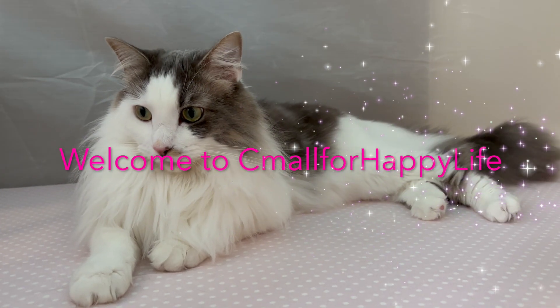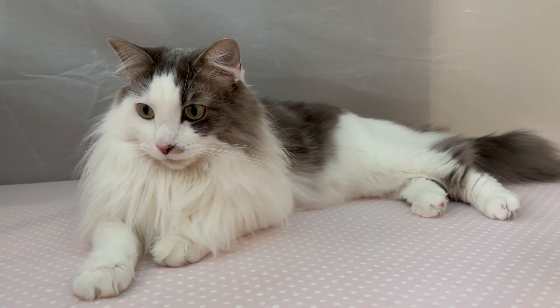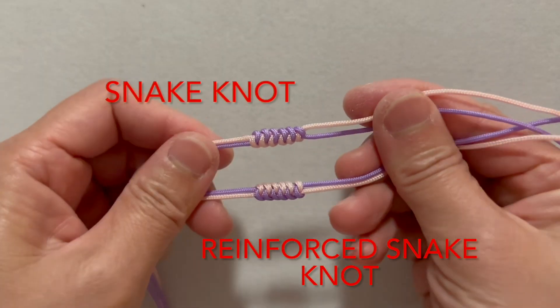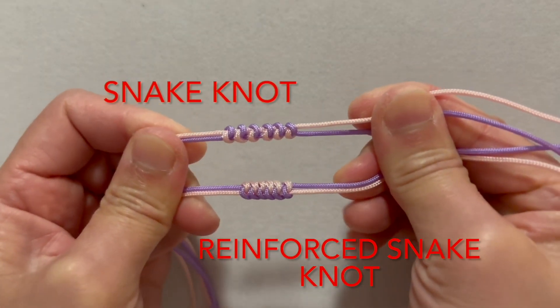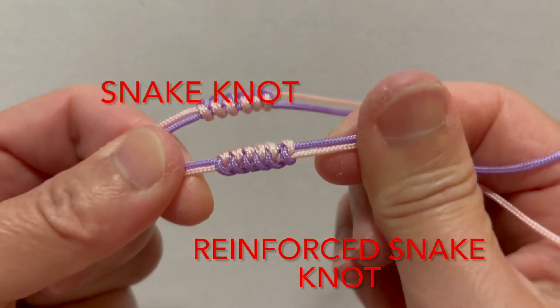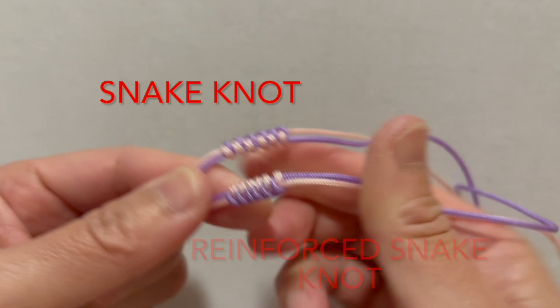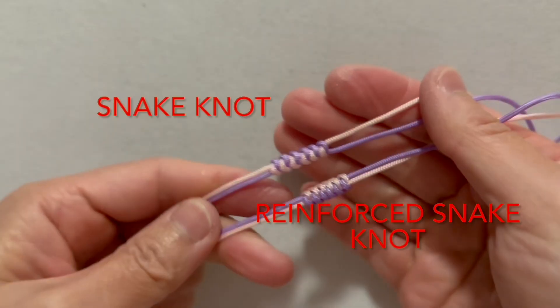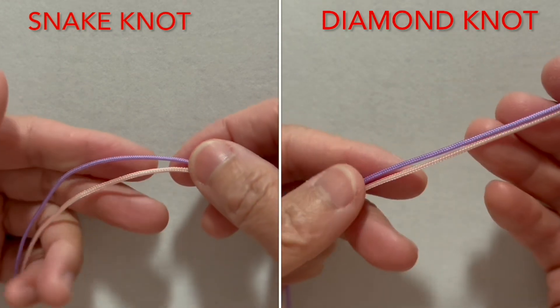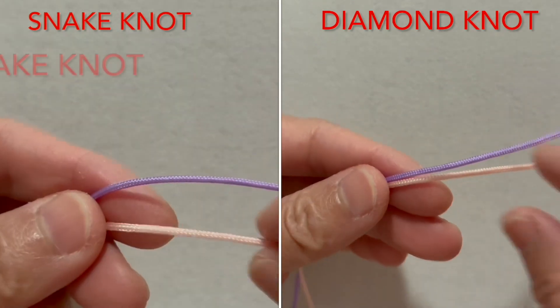Hello everyone, welcome to the Seamall for Happy Life channel. How to distinguish between snake knot and diamond knot. In the process of jewellery lace weaving, the snake knot is commonly used to finish off the piece. The tying techniques for the snake knot and the diamond knot are very similar, and they look alike as well.